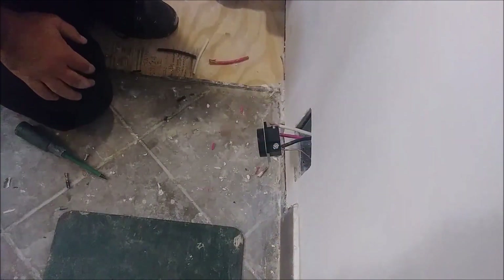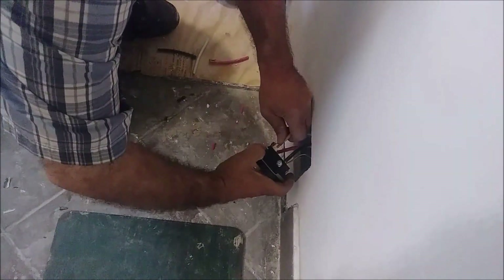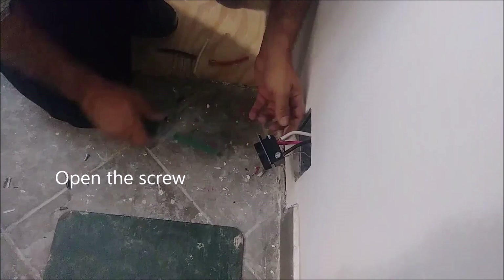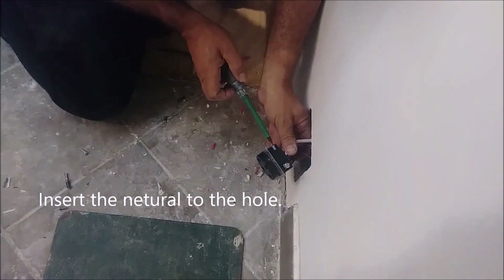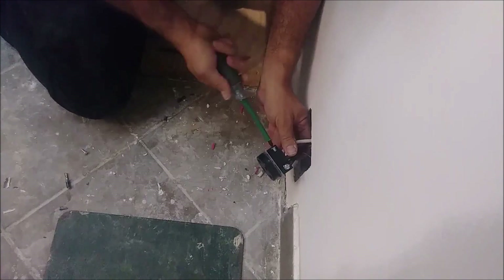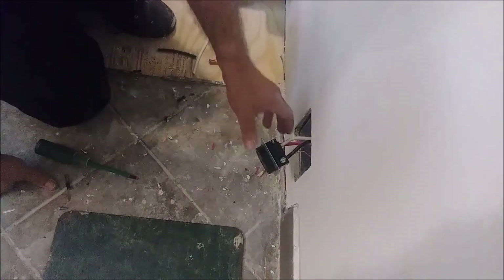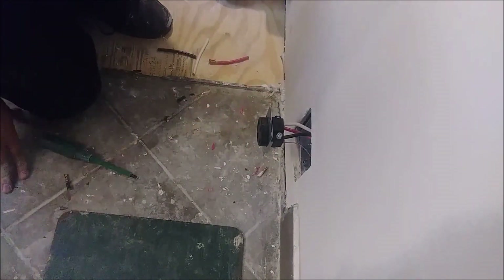The last one remaining is the neutral, which goes here. I'll push it in — as I push it in, you can see — then close it as fast and tight as I can. And that's it — this connection has been done. I just want to show from close proximity the way it looks.